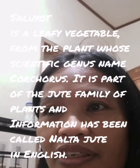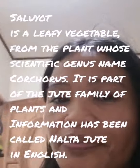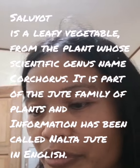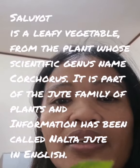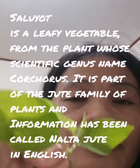I'm going to make a saluyot salad for today's menu. You know what saluyot looks like — for those who don't have an idea, this is how it looks like.